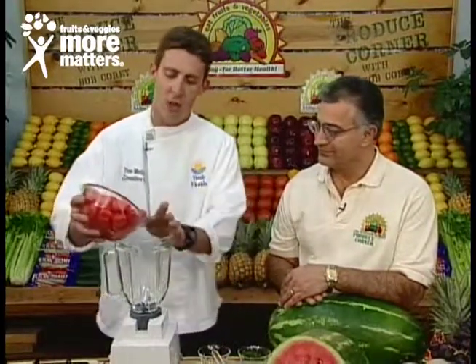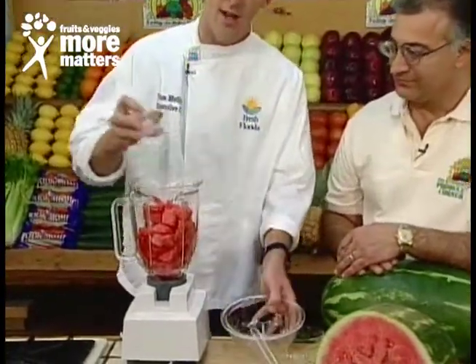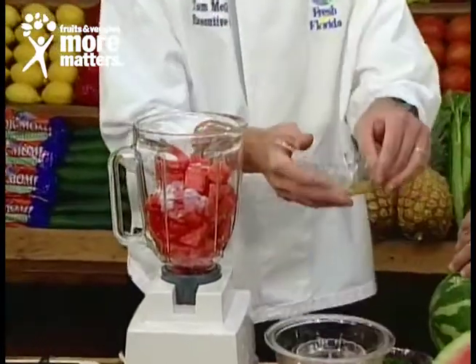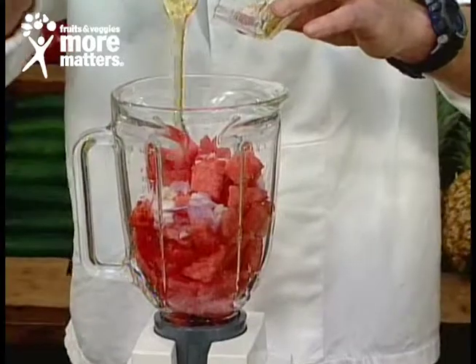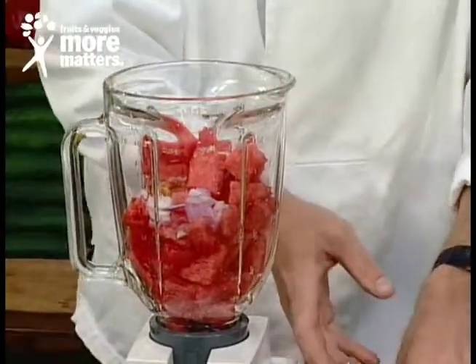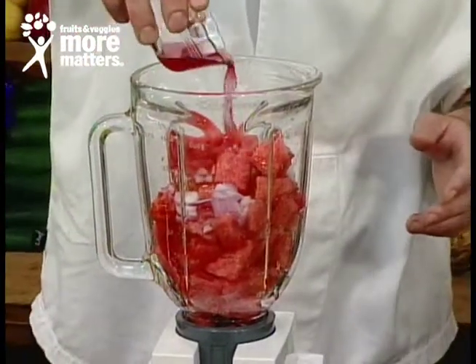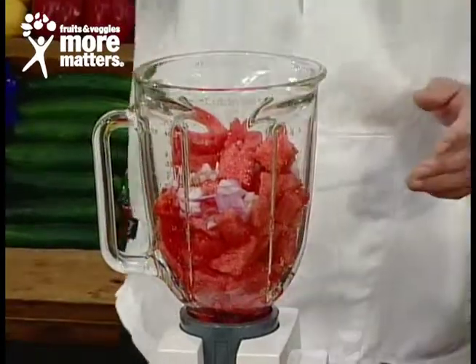We're going to start with some chopped watermelon — do this right in your blender, just like that. We're going to add a little bit of red onion. Along with the red onion, we're going to use a little bit of honey. And for the folks at home, all they have to do is send a self-addressed stamped envelope to the Produce Corner to get this exciting recipe and all the ones on the Produce Corner this week, fresh from Florida.